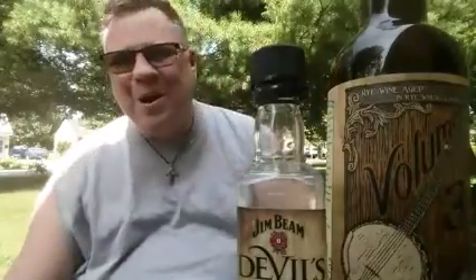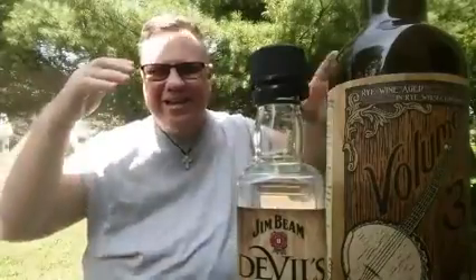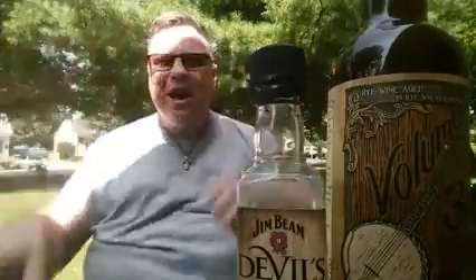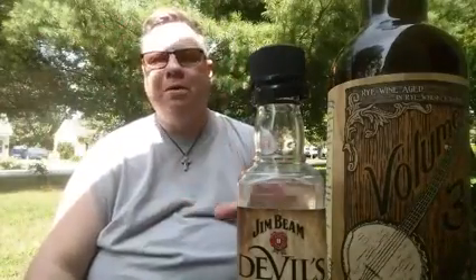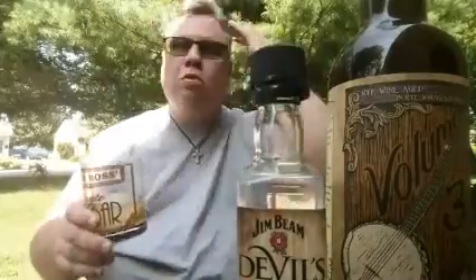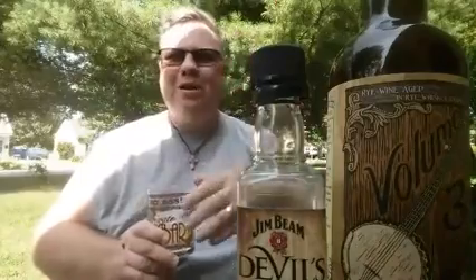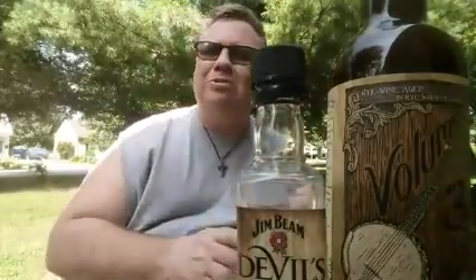If you've ever been in a pub for any length of time, this is what happens. You have these pub conversations that get deep, and every world problem can be solved about two to three hours in when you're there with a group of friends — six beers or a few cocktails in, you've got everything figured out. The trouble is, by morning you can't remember any of those solutions, but I put them down on video so maybe I can remember or find a way to implement them.